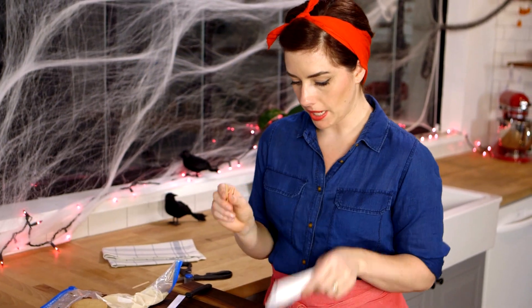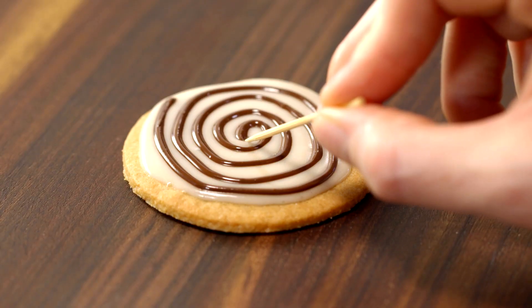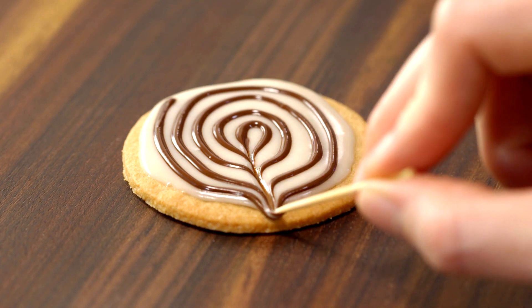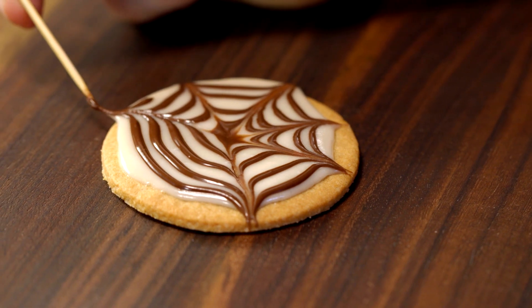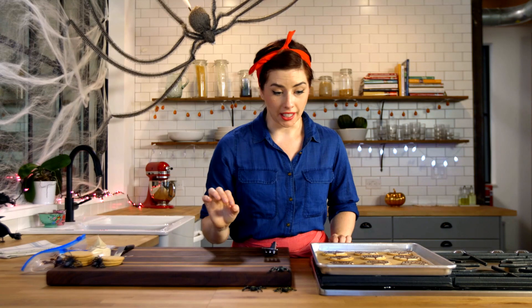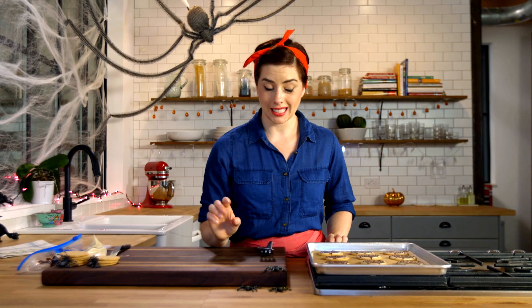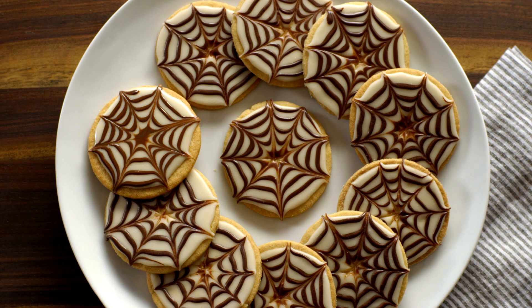Grab a toothpick and a paper towel. Start at the very center of your swirl and drag the toothpick out toward the edge, then wipe it off. Repeat from the center — drag. That's looking good, very creepy. Now let these cookies hang out for a little bit so the icing can set, and then these spooky treats will be ready to party. Spiderweb sugar cookies.